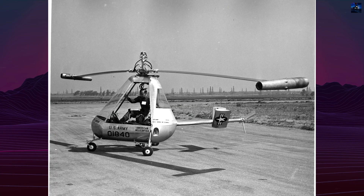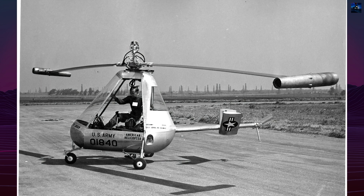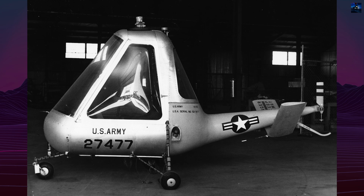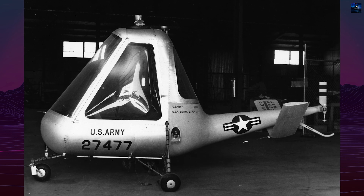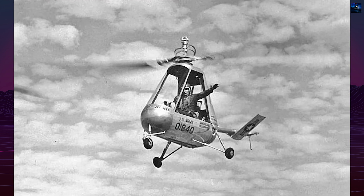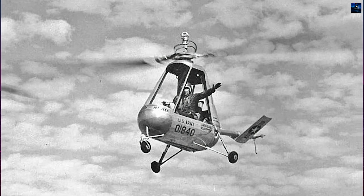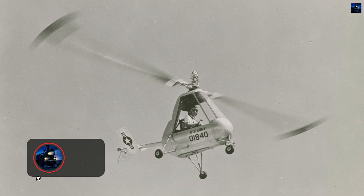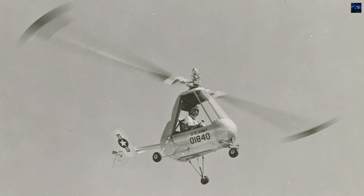The American Helicopter XH-26 Jet Jeep was an experimental lightweight helicopter developed in the early 1950s by the American Helicopter Company. Officially designated as the XA-8 by the manufacturer, the aircraft was designed in response to a joint United States Army and Air Force requirement for a collapsible single-seat observation and rescue helicopter. Development began in 1951 and the first prototype took flight in January 1952.